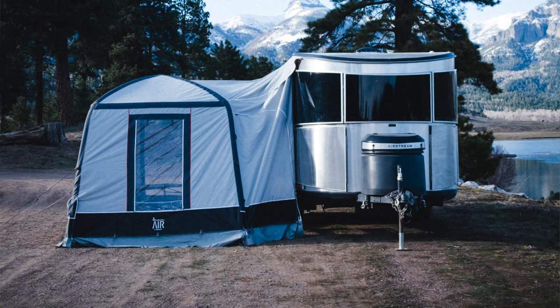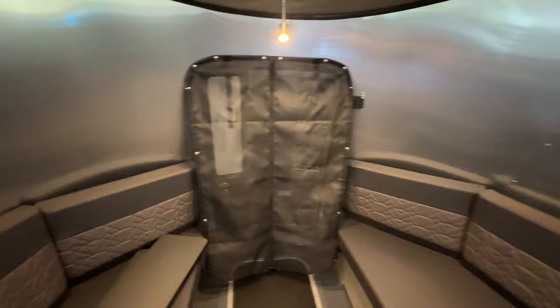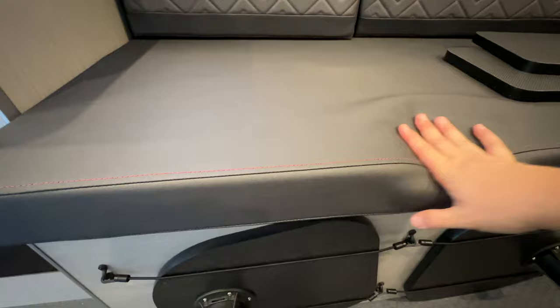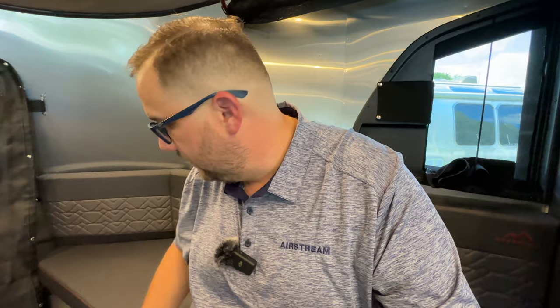The last change for the 2024 model year that Airstream is communicating to us — and the AC is still running so you can get an idea of what that sounds like — is the cushions. The cushions are slightly thicker to be more comfortable. The base camp is your spot to go when you're out hiking or biking, and you want a place that's nicer than a tent. You've got AC if you have a generator, 12-volt power throughout, but there's no TV.